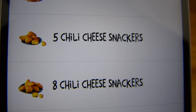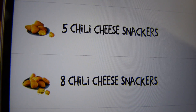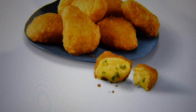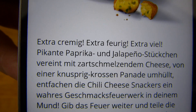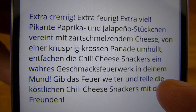These are similar to the Chili Cheese Nuggets from Burger King. Chili cheese cream, breaded and deep fried. Extra hot and extra creamy. Chili Cheese Snackers.